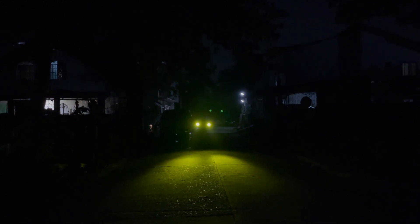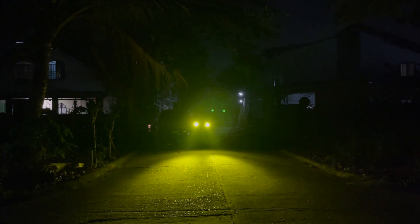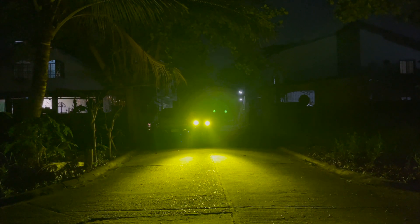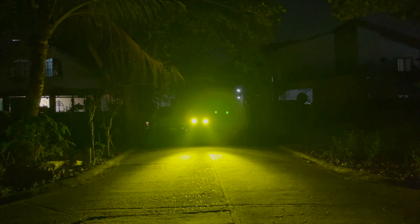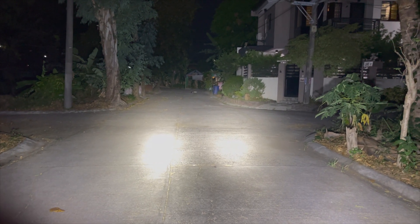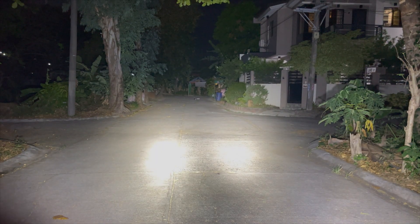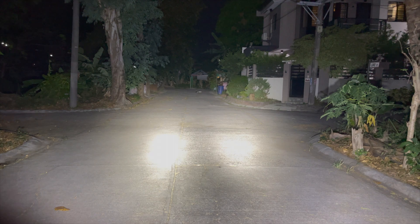Here you can see how it looks when set to the lowest power and then in strobe mode. This is how it appears when switched back to the highest power. This is also how it looks without the yellow lens cover — it's the same light, same everything, just with the yellow lens cover removed.